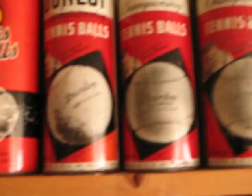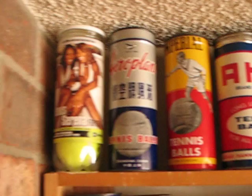Five different Vinnie Richards cans. Venus and Serena Williams plastic can. Airplane brand from China. DNM.